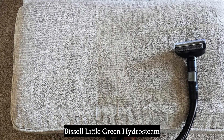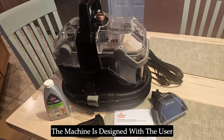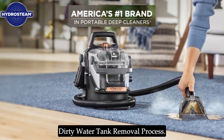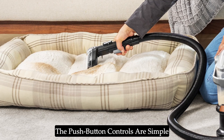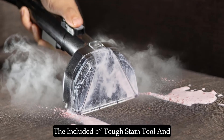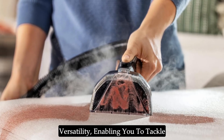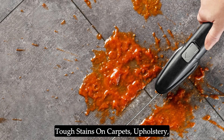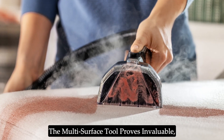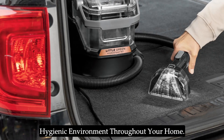One of the key advantages of the Bissell Little Green Hydrasteem Cleaner is its ease of use. The machine is designed with the user in mind, featuring an easy-to-fill clean water tank and a straightforward dirty water tank removal process. The push-button controls are simple and intuitive, allowing you to switch between cleaning modes effortlessly. The included five tough stain tool and multi-surface tool expand the cleaner's versatility, enabling you to tackle tough stains on carpets, upholstery, stairs, and even auto interiors. For hard surfaces like tile and grout, the multi-surface tool proves invaluable, making it easier to maintain a clean and hygienic environment throughout your home.